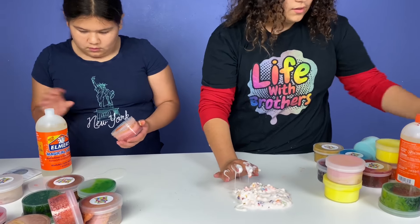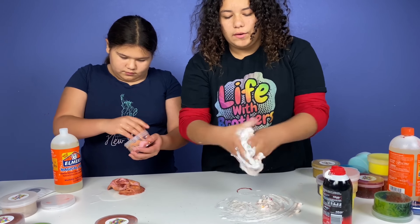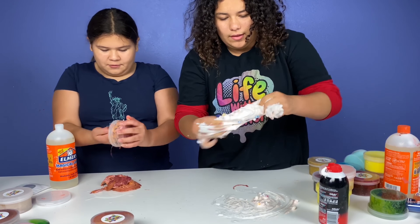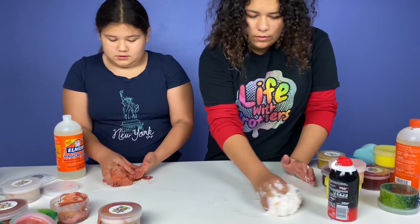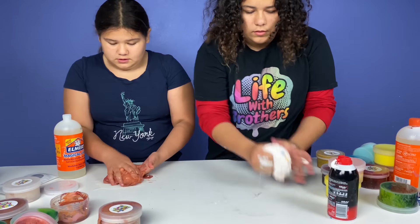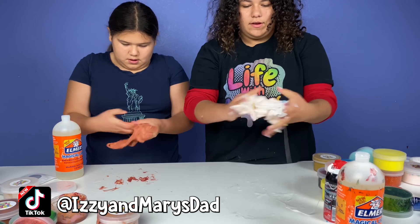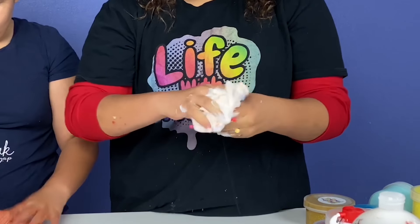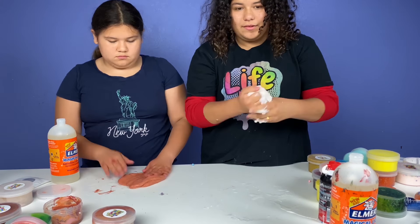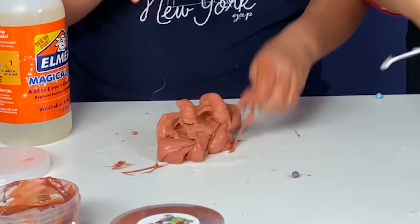This one looks like it used to be a fluffy foam slime, so I'm adding shaving cream and it's working, so I probably won't need to add activator. I'm thinking this one used to be a Daiso slime because all the Daiso rose to the top. Wow, this is really nice, and I don't think I need to add anything to this one. I fixed it — it was super sticky but this is actually a nice slime.